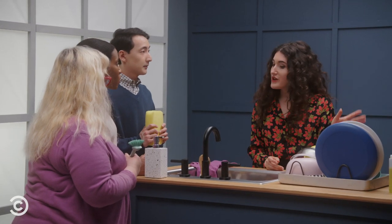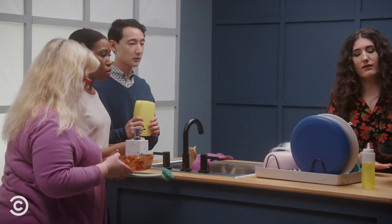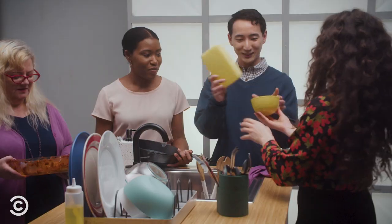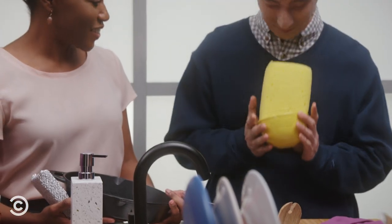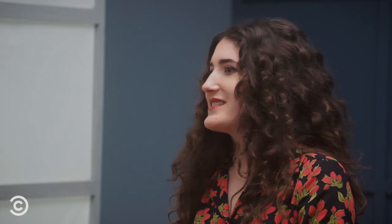So now that each of you has selected a sponge, why don't you pick a dish that you think corresponds to your sponge? I'll take this one. Great choice. Can I get the skillet? Oh, I want the yellow one. Justin, what would you do with yours? I'd swish it around like that, and it's done. That's a very advanced technique. Beautiful.